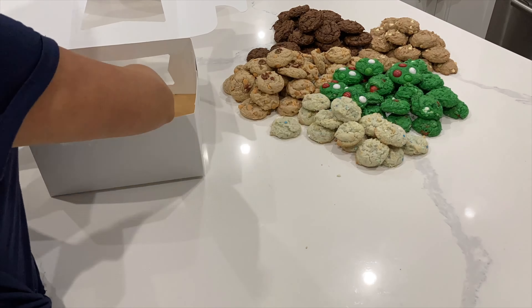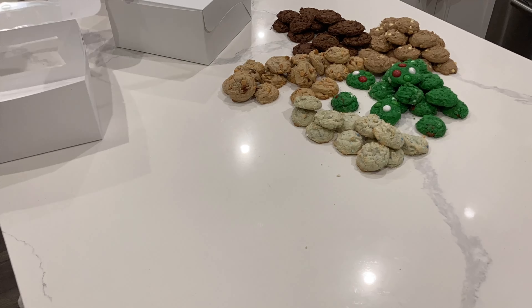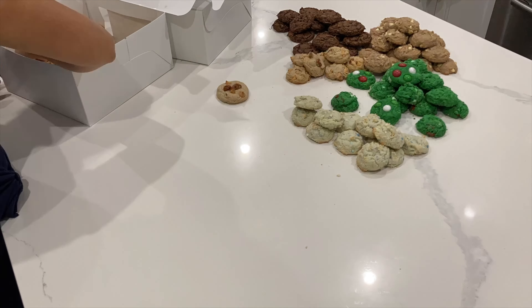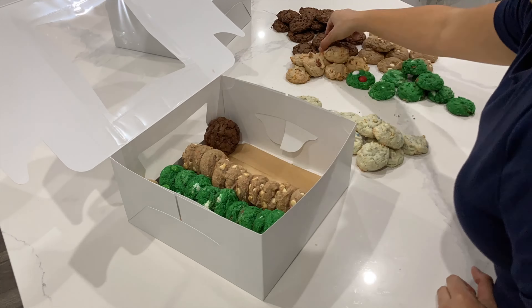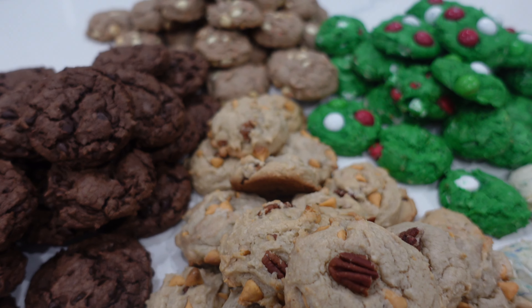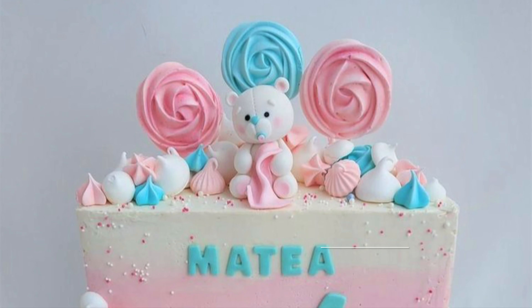I think the biggest advantage of doing something like this is you get a lot of different types of cookies in a very short period of time. If I were to make all of these from scratch it would take a lot longer, and if you're not super into baking that can be very intimidating. This way you get lots of different flavors really quickly and it looks beautiful when they're all lined up in this nice little pastry box — and even on a platter it's surely impressive wherever you're going.